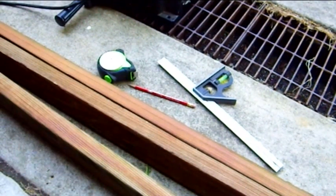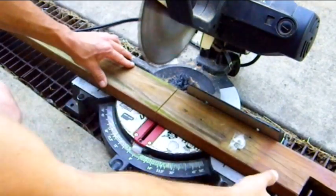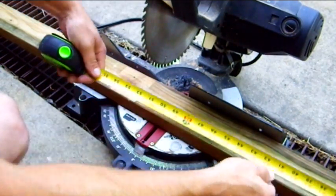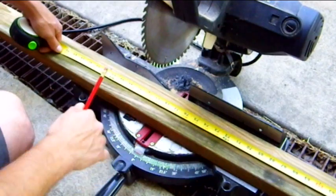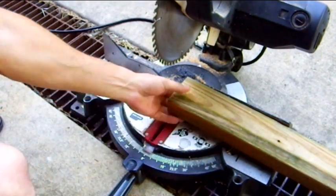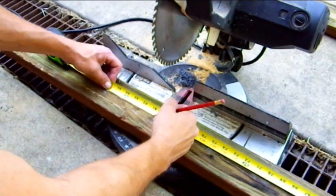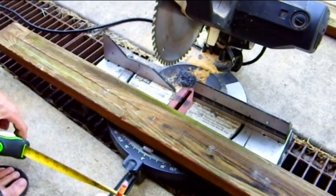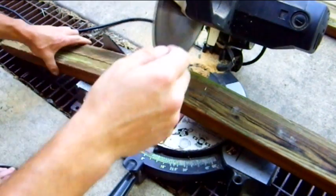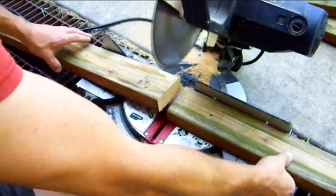I'm going to make them 7 or 8 foot — I think it's going to be 7 foot. I'm going to chop off the bad end and cut it. That's the first one. The second one will be 7 foot minus 3 and a half inches, because we have to cut this board in half to make our X. We need one short piece that's decent for splicing it together.